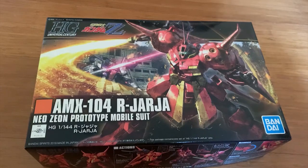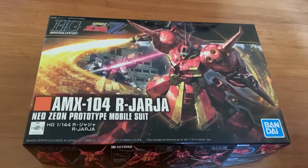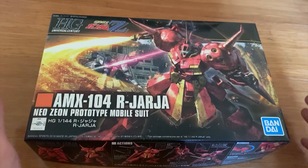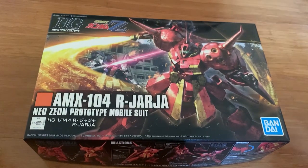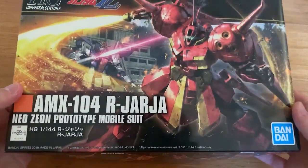Typical Bandai — they have the runners ready for years but just don't release the kit. It's a very typical Bandai thing. But anyway, we got a very rare mobile suit that took quite a long time to become real. Today we're going to be building the R.O. Jaja.